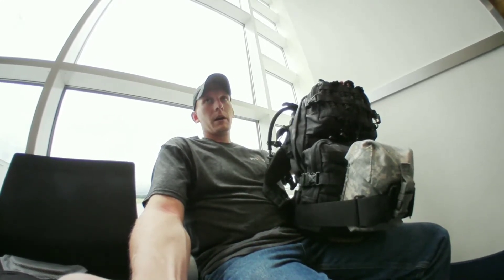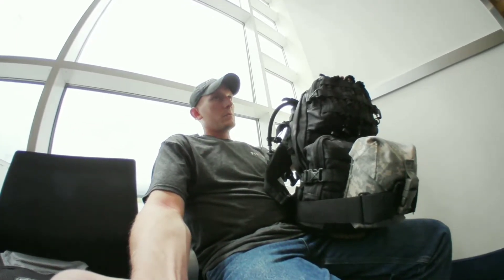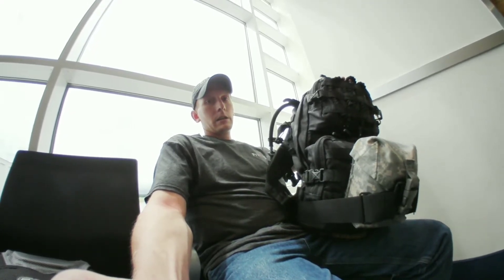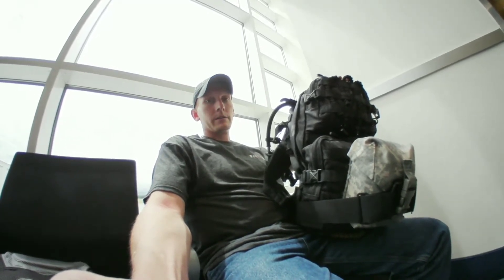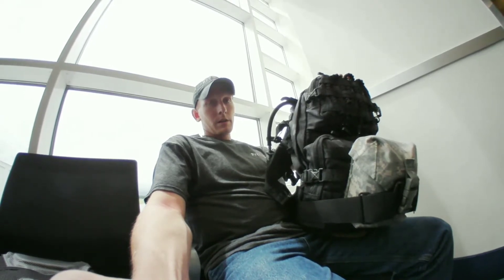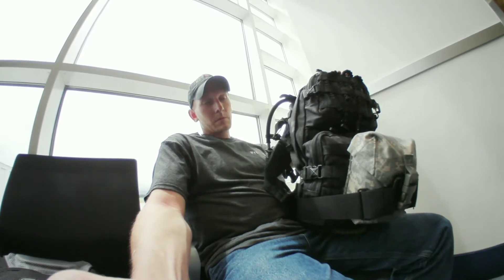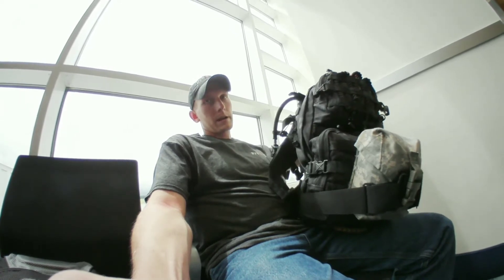Oftentimes guys will just leave their bug-out bags home because they don't want to mess with trying to bring it. But then with that comes a certain level of vulnerability that not many people want to deal with. So what happens is they don't fly, they don't go visit their family, they don't go visit their friends. I'm going up to Indiana to pick something up and bring it back south, and I wasn't going to go up there empty-handed, especially for my trip back south.